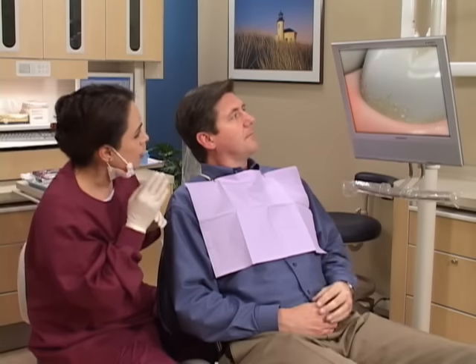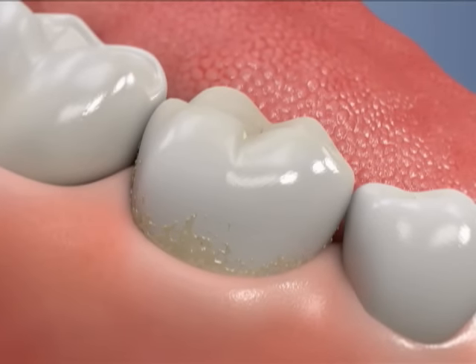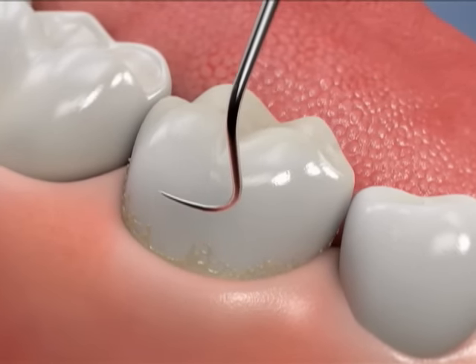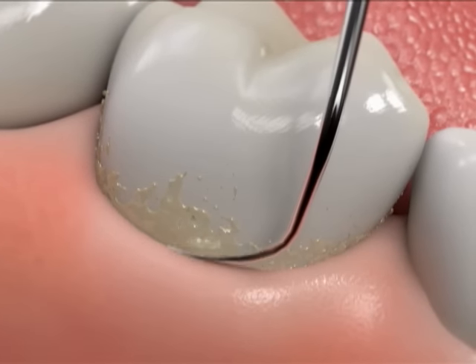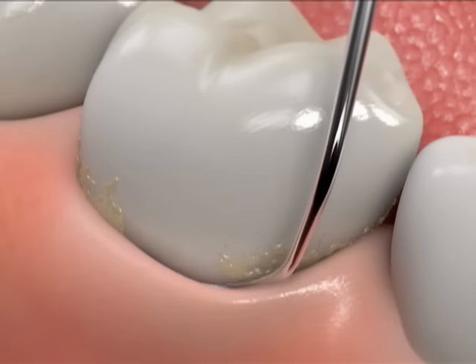The goal of scaling and root planing is to eliminate the source of periodontal infection. When you have active periodontal disease, routine cleanings are not enough because they generally focus on the areas of the tooth that are above the gum line. A scaling and root planing procedure removes plaque, tartar, and bacterial toxins from the surfaces below the gum line.